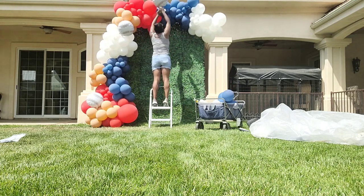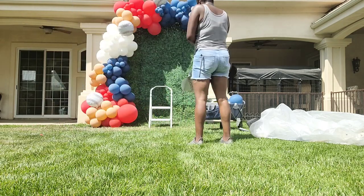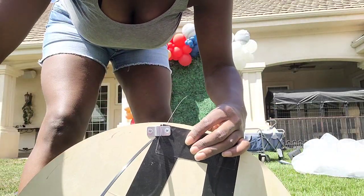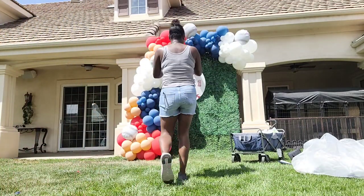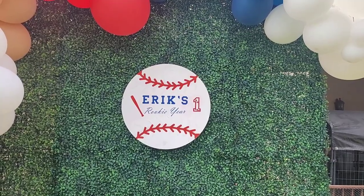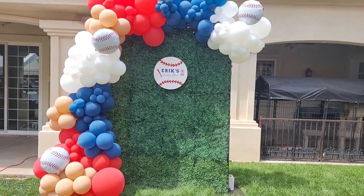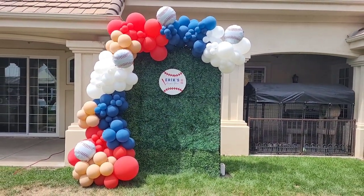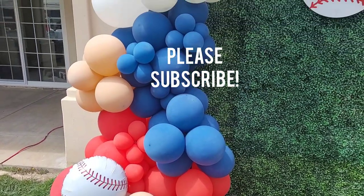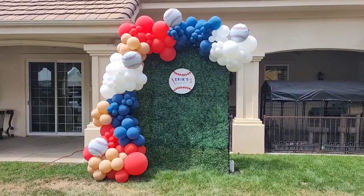Now I'm putting these foil baseball balloons onto the garland using glue dots. I ended up not using any hi-shine spray to restore the shininess of the balloons because they were in 90-degree heat in direct sunlight, and I didn't want the spray to possibly cook the balloons and cause them to pop. Here is the finished product for this baseball-themed balloon garland. If you enjoyed this video and found it helpful, go ahead and like it, please subscribe for notifications on future videos about balloon and event decor, and until next time I'll see you guys later.